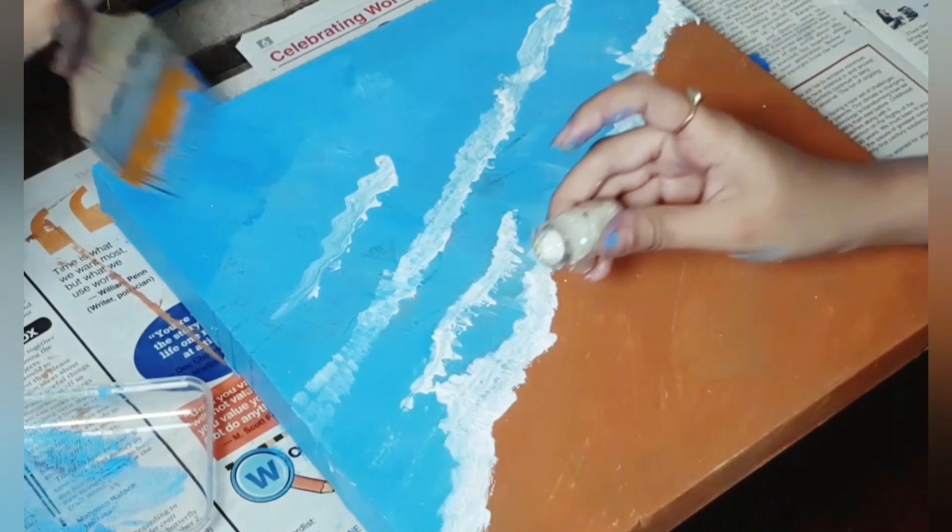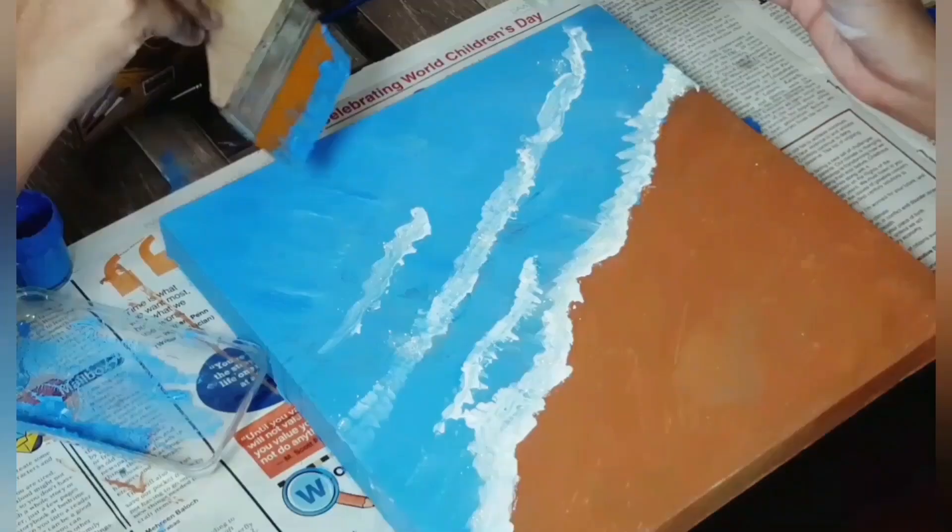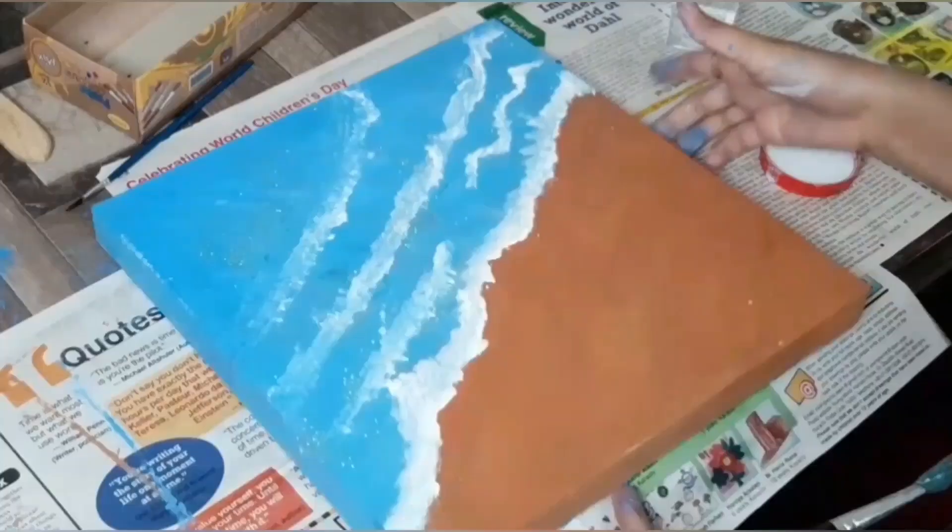After painting the waves, I am putting white glitter on the waves and some blue glitter for the water. It is not necessary to put glitter, but if you have it, you can sprinkle some.